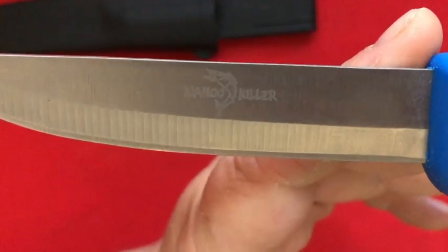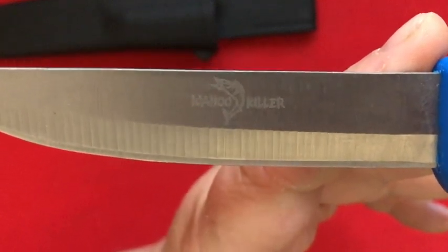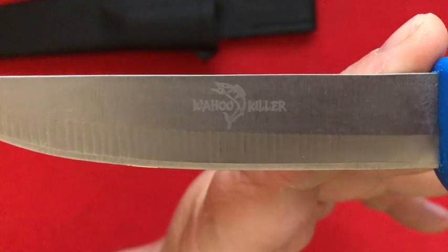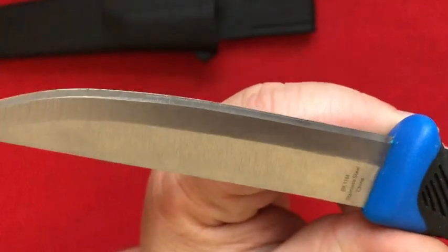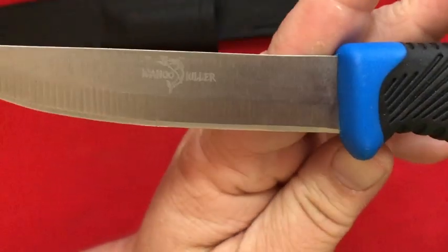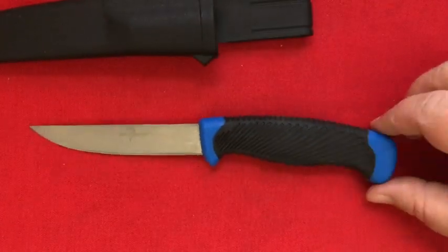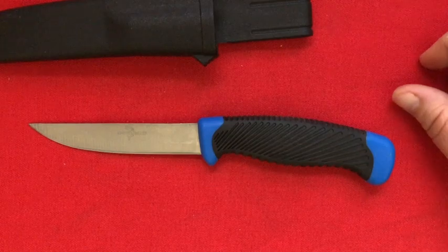If you look on the blade, which is very roughly hewn, you can see the tool marks. You've got a picture of a fish and it says 'Wahoo Killer.' At the time I didn't know what a Wahoo was. I didn't really make the connection with any kind of fish, so to me it just sounded funky — Wahoo Killer!